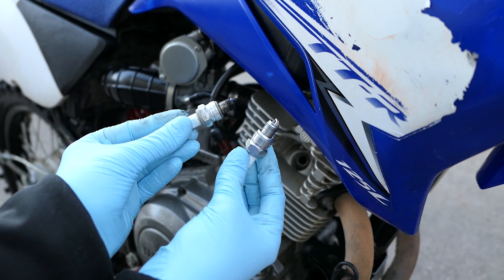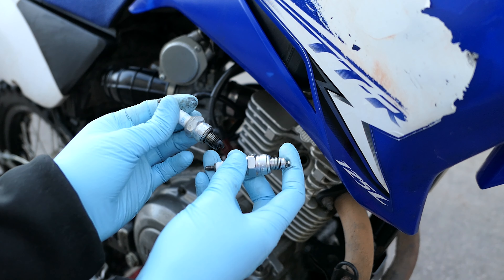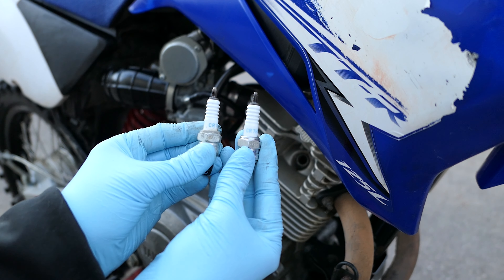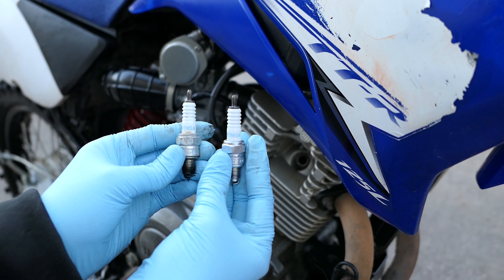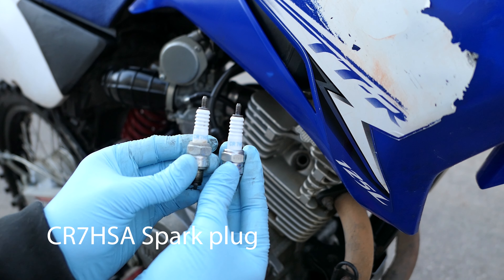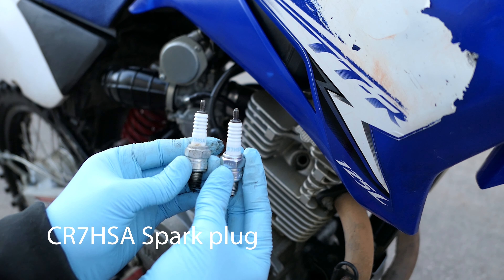Here is the new spark plug, and this is the old spark plug. I would recommend, before you spend the time trying to get it in, just to double check that they are the same spark plug. As you can see, the old one and the new one is a CR7 HSA.